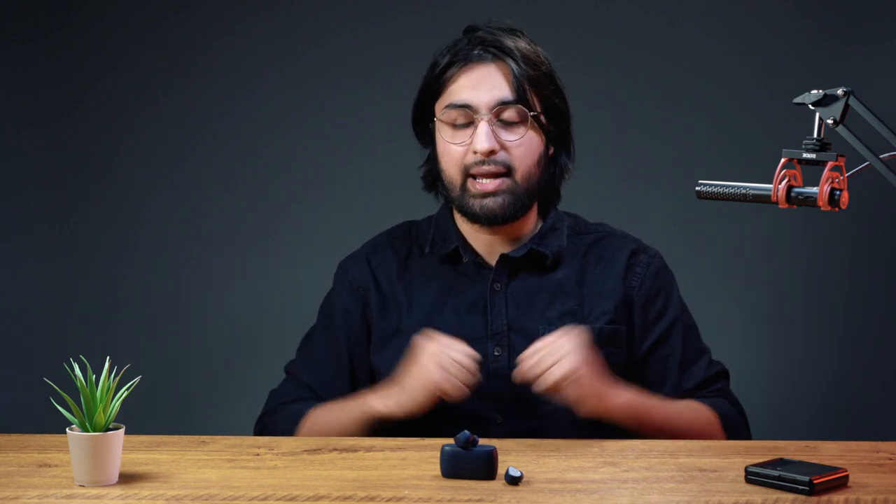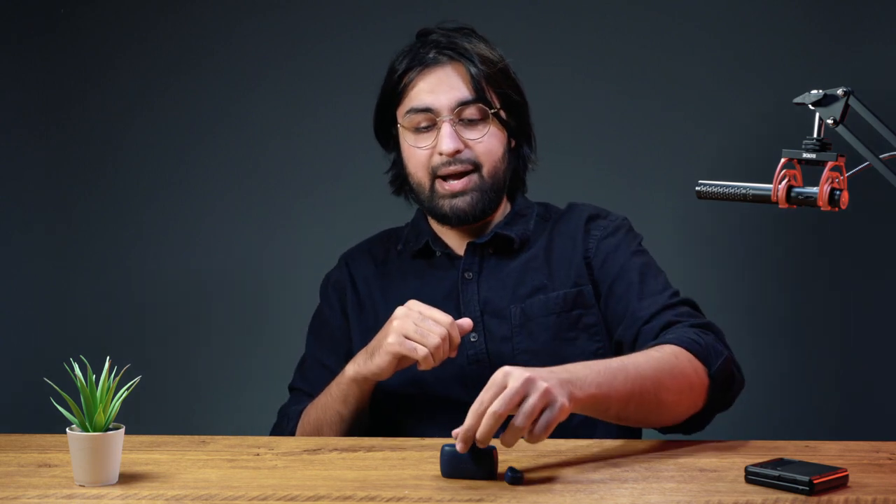Ladies and gentlemen, that's the end of this video. If you enjoyed, please go ahead and like this video and subscribe as well. It's a small channel but we are growing. Let me know in the comment section below what you think. Am I just being an idiot for not having these fit in my ear right? Am I doing something wrong? Let me know. And if you have any questions, leave them in the comments below and someone's going to help you out for sure.